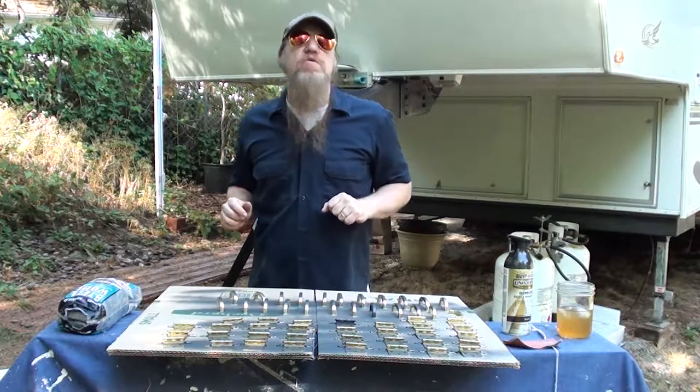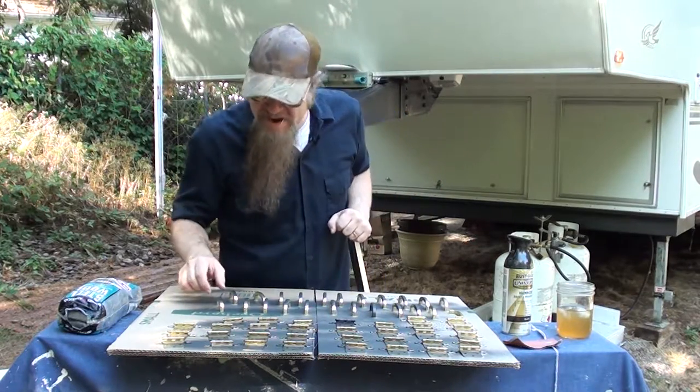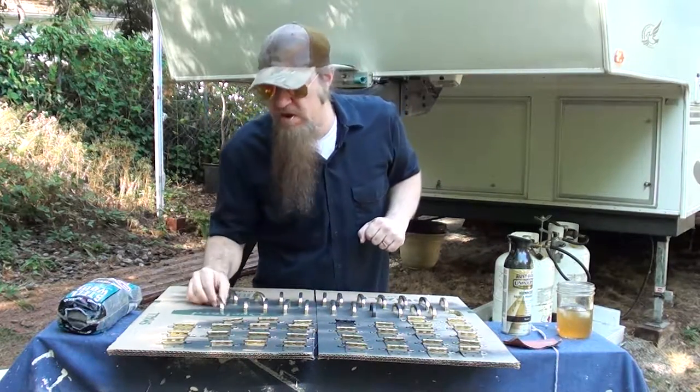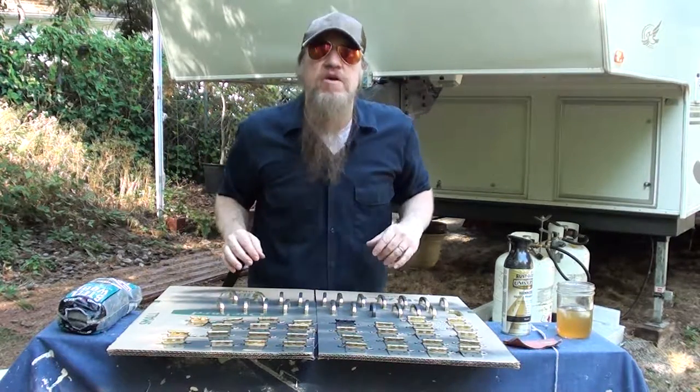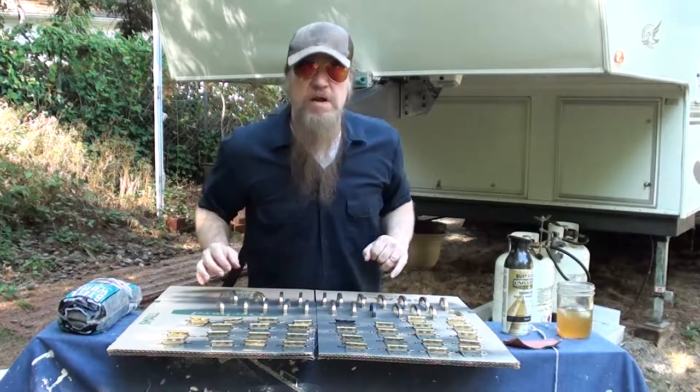The reason I'm doing that is I went down to my local hardware store to find some handles and hinges and I got them up to the counter. The guy looked at me and goes, that'll be $180, sir. And I said, what do I look like? A millionaire?